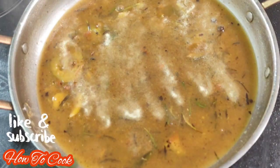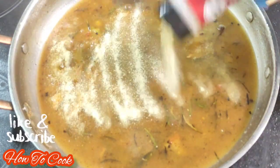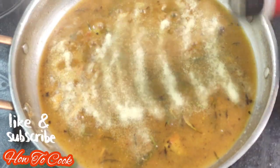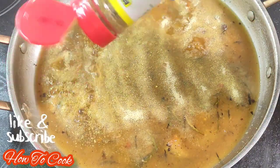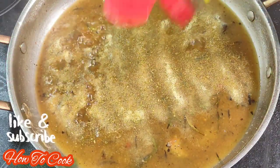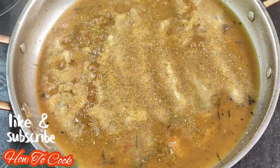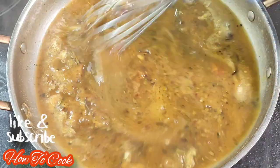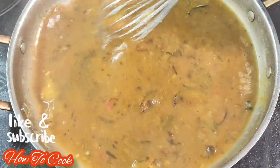Now we're going to flavor up our sauce. We're adding a little bit of onion and garlic powder. You want to be sure that your sauce tastes amazing — yes, you have flavor from the pot, but you want to give it additional flavor. I'm also using some chicken seasoning. You could substitute with all-purpose seasoning or any other seasoning of choice. Give it a nice mix.